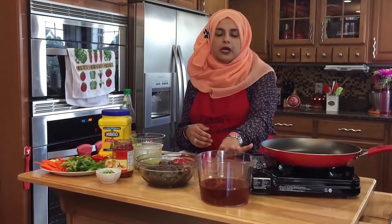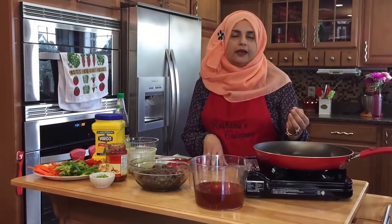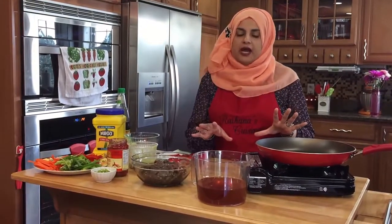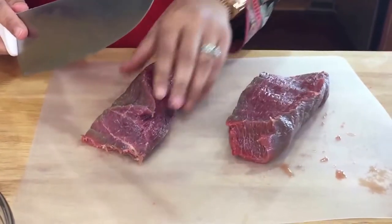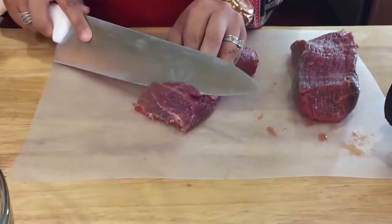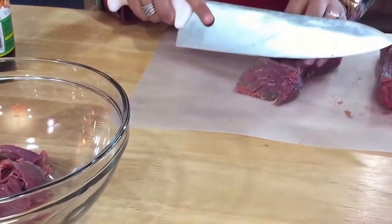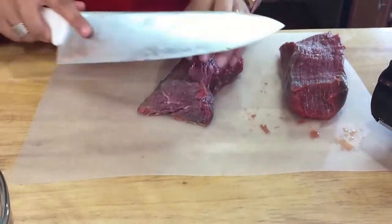We have some oil that we're going to be using. This recipe usually calls for deep frying the meat, but I tried that and just didn't like it, so we're going to pan fry it. I've got two pieces of really nice sirloin with no fat in it. What you want to do is cut it on a slant so you have really nice thin strips of meat, which won't take long at all to stir fry.